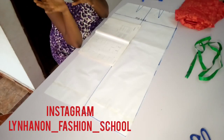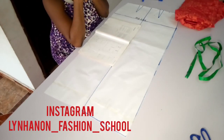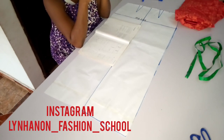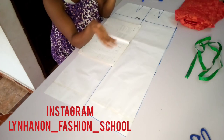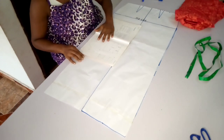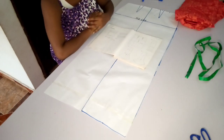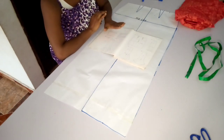Hi guys, welcome back again today to another interesting tutorial. Today I'm going to be showing us how to make a sis-girl skirt, which is also known as a six-piece skirt. I'm going to be showing us the slash and spread method which I always use.